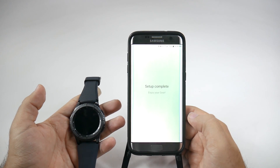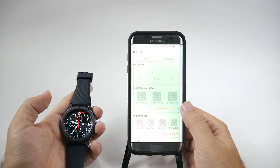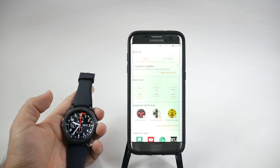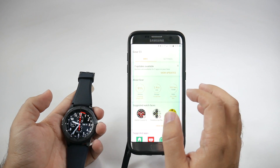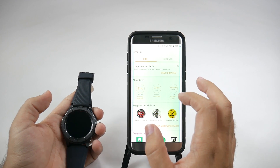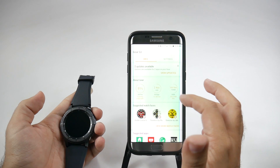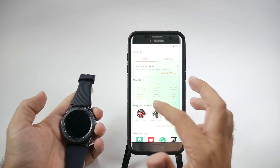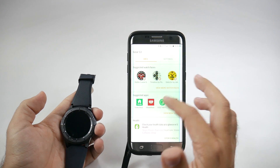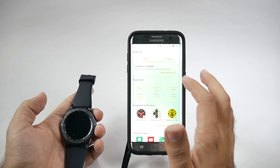And now your setup is complete. Once your setup is complete, you go to the main page. You can see the Gear S3 comes with 1.6 gigs of free storage — the rest is taken up by the built-in apps. Your RAM, without doing anything, is at 255 MB, so not too much RAM. Battery is at 91% out of the box, which is pretty nice. It also shows you different apps you might want to start using.